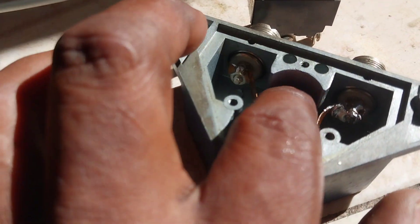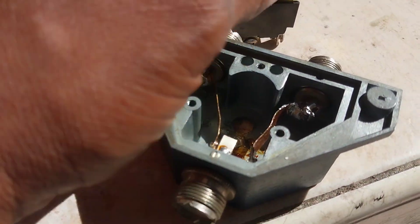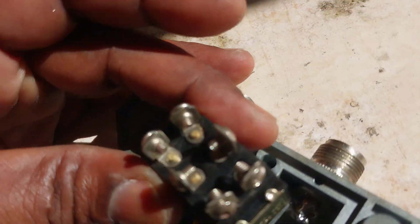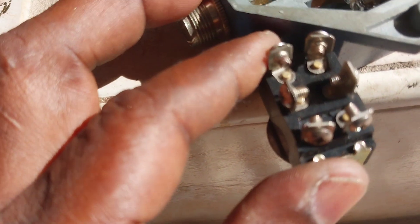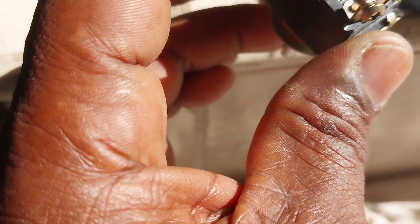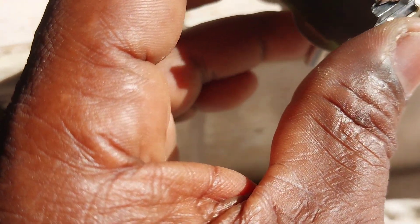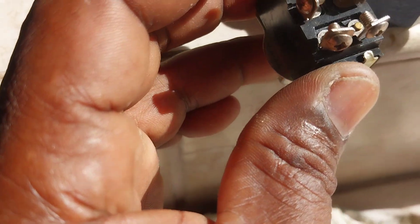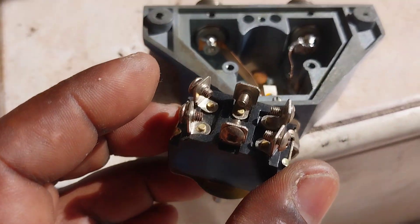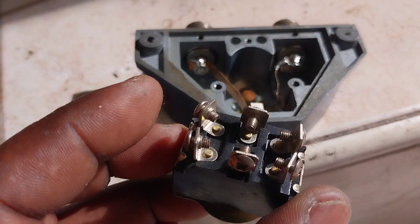I may have to grind this part here for it to fit. It might protrude a little bit, so I'll flatten out these terminals, do some soldering, and hopefully get it to work. This is our work in progress.